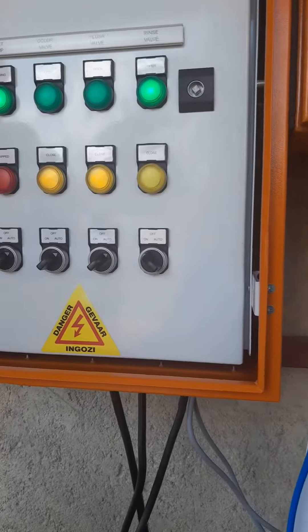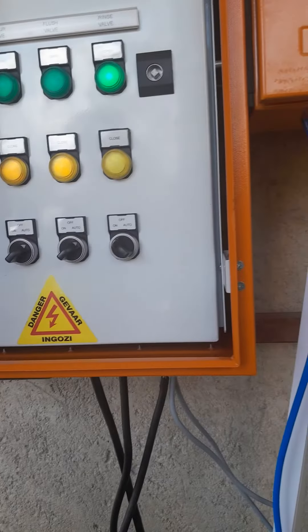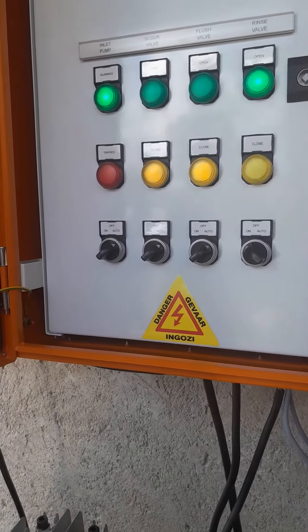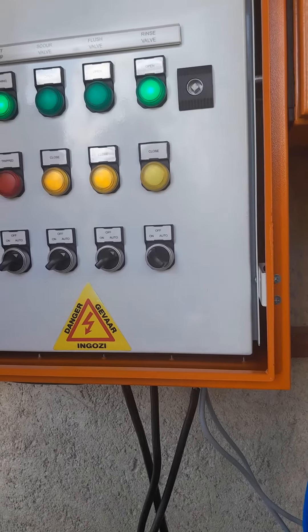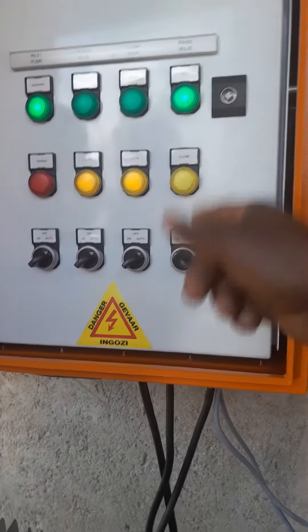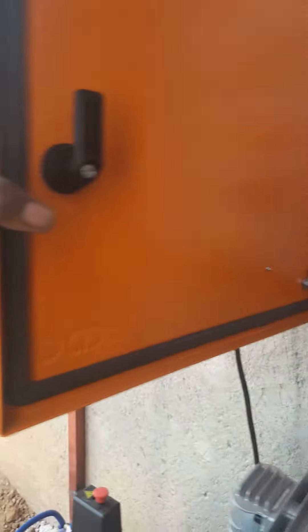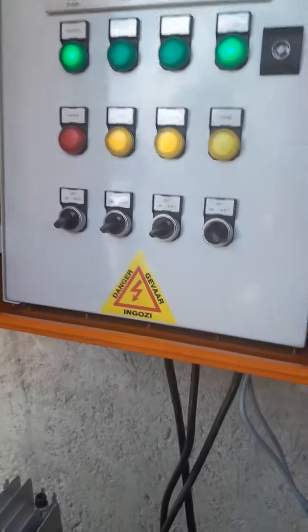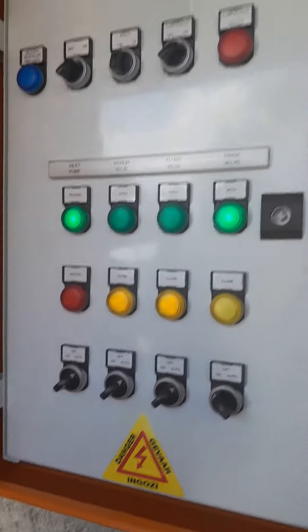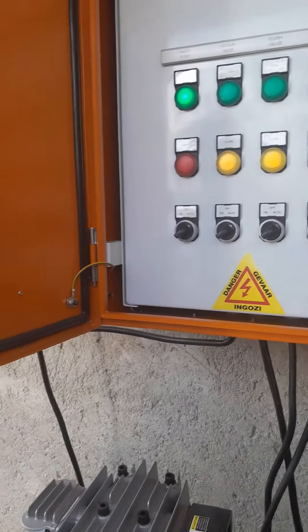What happened? What did you do? Oh, it's on auto. So now the water comes on in a different place. This one must be on 'on.' Now you are not on auto. I'm not on auto because the pipes are not ready yet. Everything is open, open, open — can you open here inside?